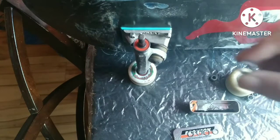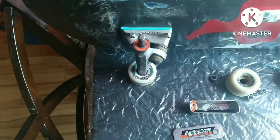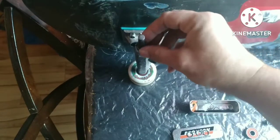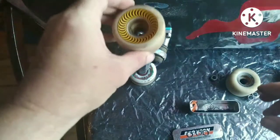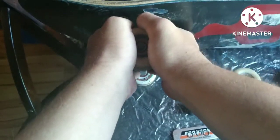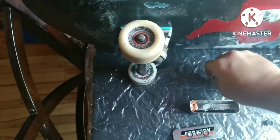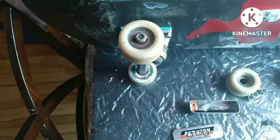Before you do that, I should have mentioned: put the third washer on first, then your bearing, and then push down. All right, we've got one wheel done. Next, put your washer on and tighten it up.